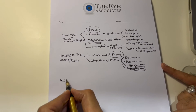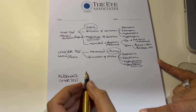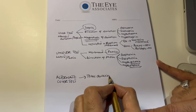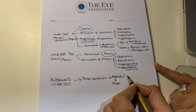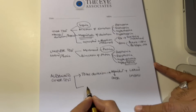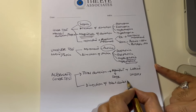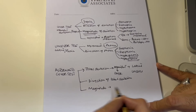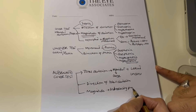The alternate cover test is basically combining the cover and uncover tests together, so you are looking at the total deviation — the manifest deviation through the cover test and the latent deviation through the uncover test. You will also look at the direction of total deviation and the magnitude by introducing prisms.